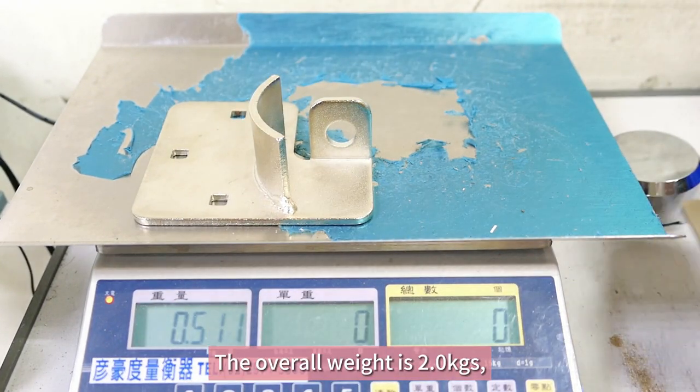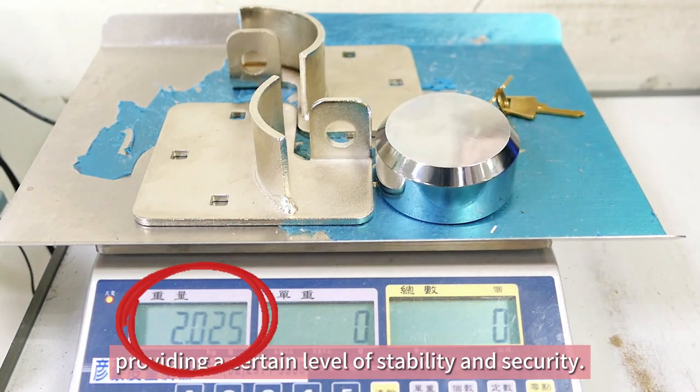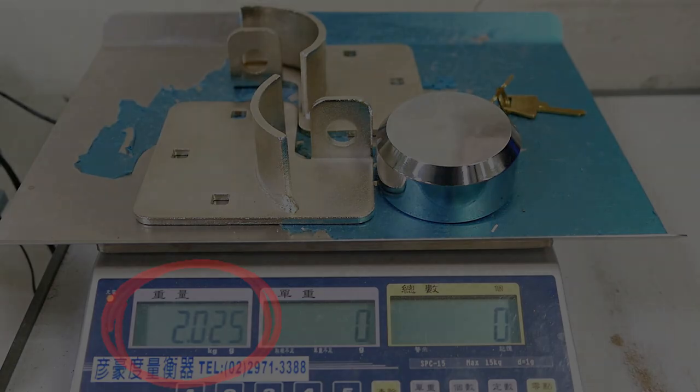The overall weight is 2 kg, providing a certain level of stability and security.